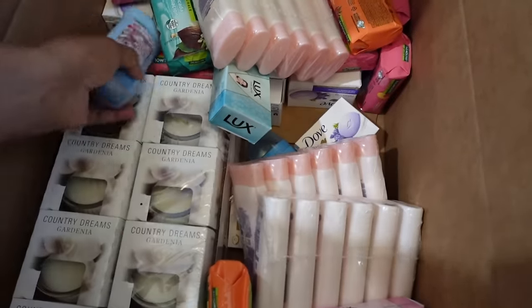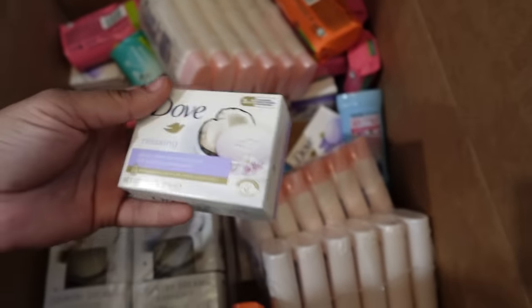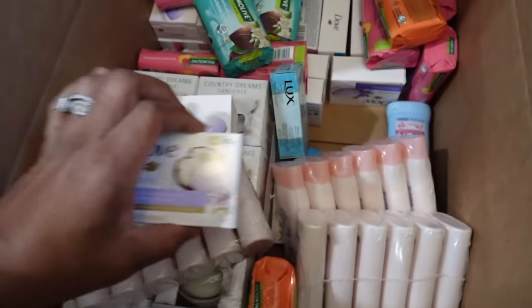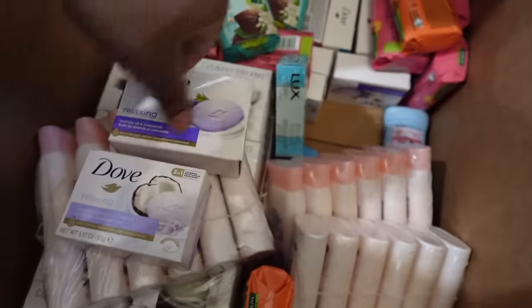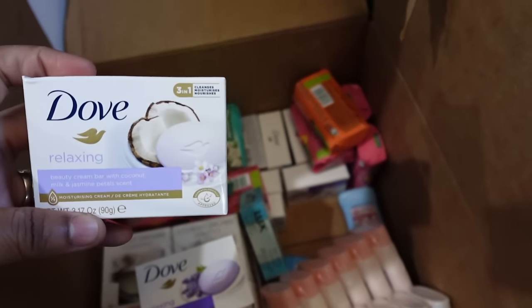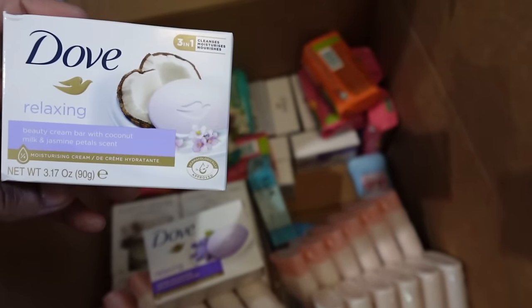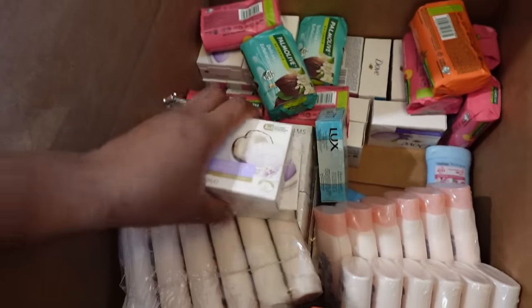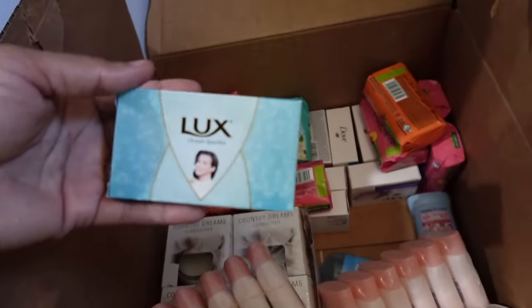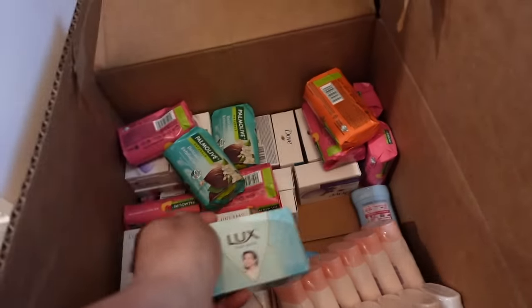They also had these little mini body washes — I got all they had, they're gone. I got some Vaseline little lotions for 99 cents, and the smaller ones are 69 cents. So 50 of the big ones at 99 cents is $48, and 50 of the small ones at 69 cents is about $34 — you cannot beat that, just to be able to put something in there that says Dove. When customers see that Dove they get excited, even if it's just a bar of soap. Dove body wash is $1.79 at the wholesale supplier for 250ml.